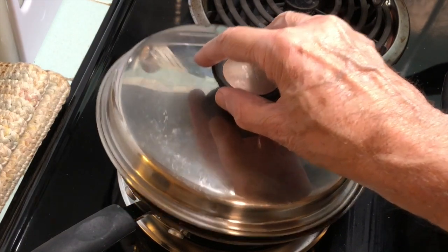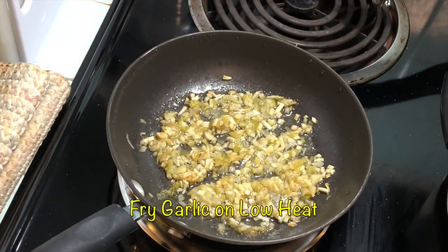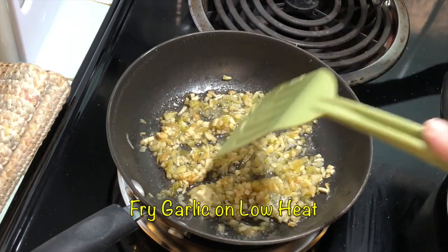Fry the garlic over a low heat and keep it covered. You don't want it to get too brown.